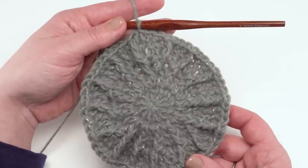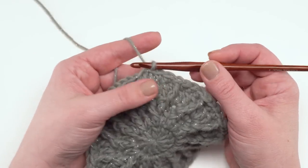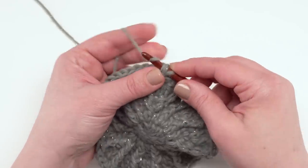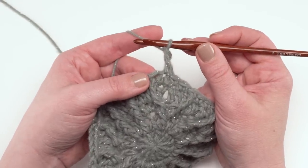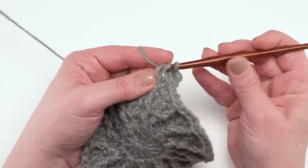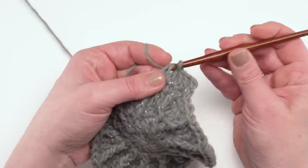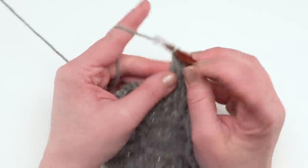To begin round six, start again with a chainless starting double crochet in the very first stitch, or whatever double crochet substitute you'd like to use. After that, simply double crochet in each remaining stitch around. It doesn't matter if it's a single crochet or a post stitch — you just work under those top two loops. At the end of round six, when you've got 60 double crochets made, join and then we can begin round seven.